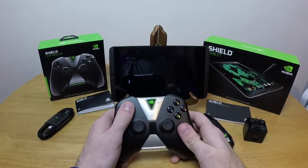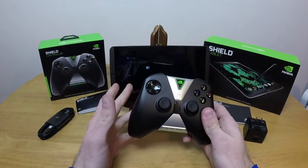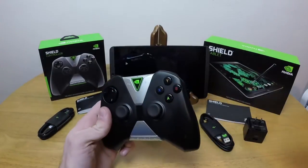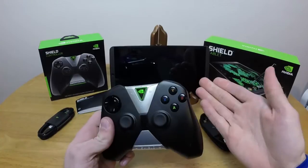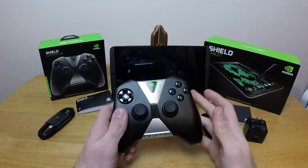The D-pad is like the 360, so basically kind of eh — doesn't bother me, but I can see how it would bother other people. We have Y, X, B, A — so basic Xbox buttons. Nothing terribly weird about that.